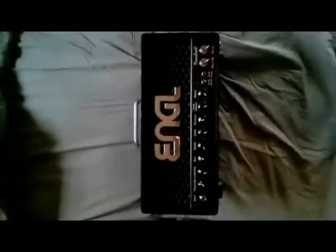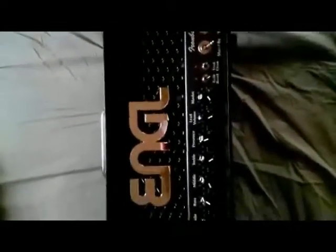Here is the Engl Iron Ball — you can see the build quality is really nice and well-made. I gotta give it to the Germans, they really know their stuff. It has two channels: a clean channel and a lead channel, plus a gain boost. The lead channel on its own is over the top, and when you kick in the gain boost it will just floor you. If you're a death metal, heavy metal, or any type of metal player, you will be very pleased with it.